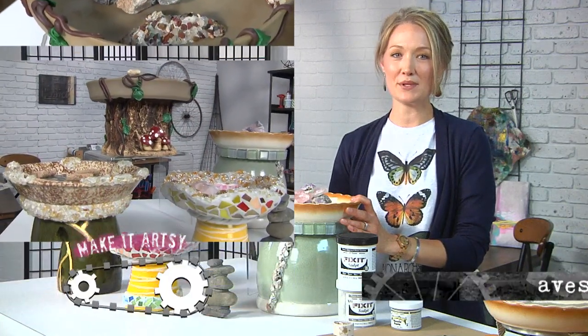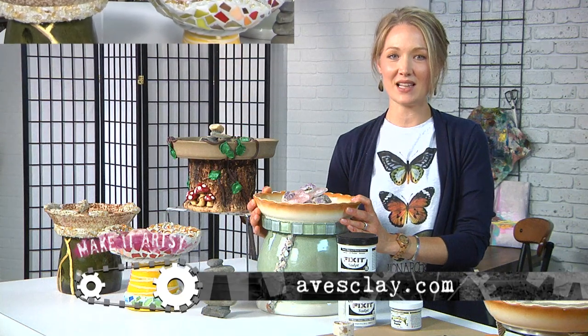You're not going to want to miss this episode. Learn more about our bee project at Avey'sClay.com.